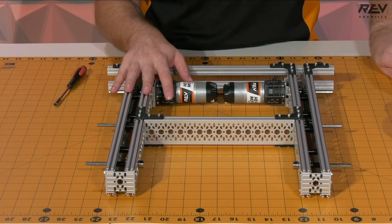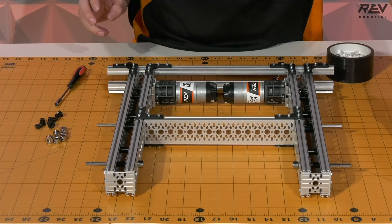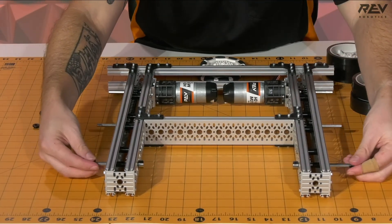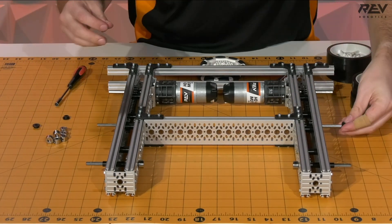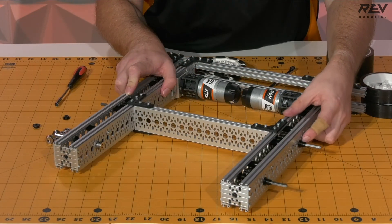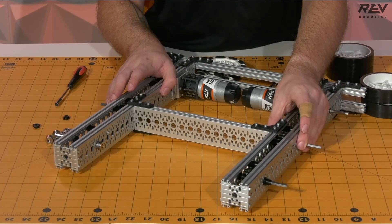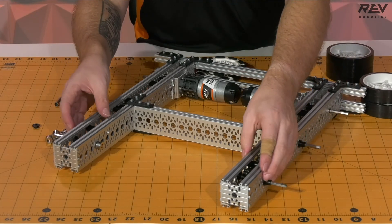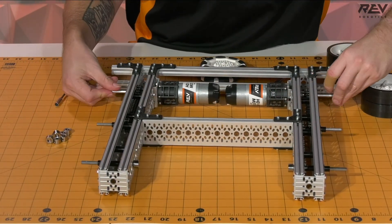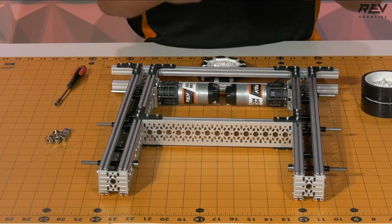Now it is time for us to put on our wheels. We're going to need some shaft collars, the short and long through-bore bearings that we set aside earlier, as well as the wheels themselves. We use the long through-bore bearings first on the front two — these provide spacing off of the frame. It's important to notice that the flange of this bearing is sitting flush against the channel itself to help keep these shafts constrained and in place while the robot is running, and also gives us a standoff from the channel for the wheels. Then we take our short through-bore bearings for the Omni wheels and put one on each side.